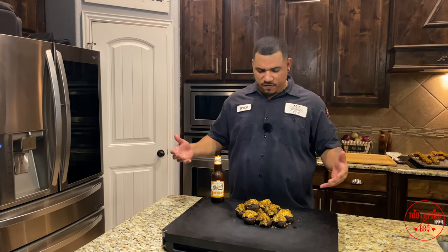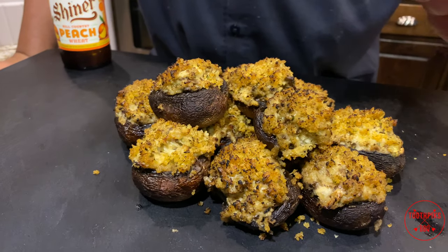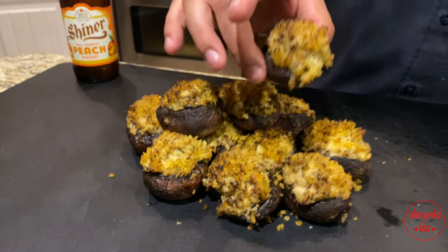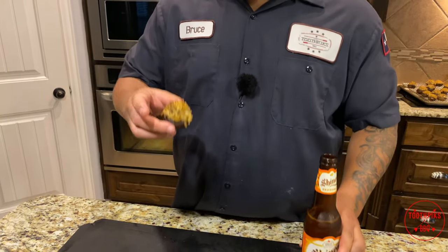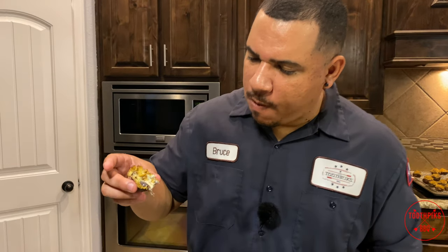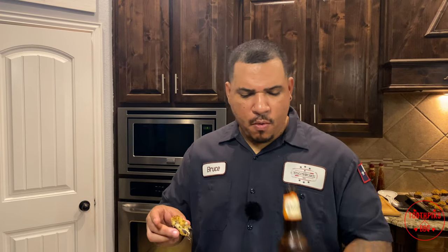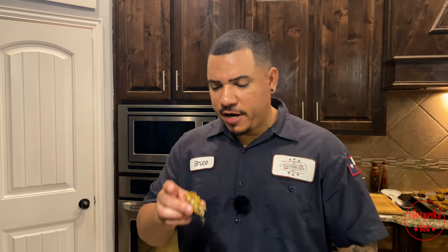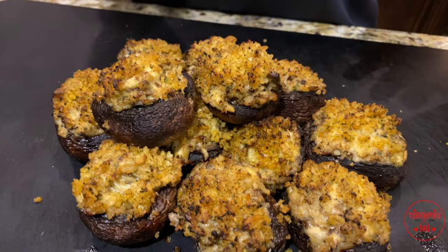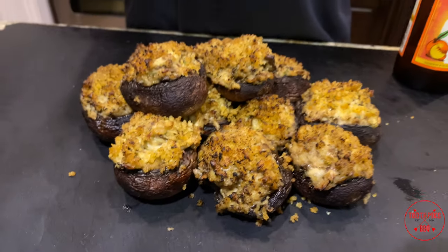We got the mushrooms off — look at these bad boys right here! Look at that nice crust, the golden brown — that's from the garlic butter and the duck fat I sprayed on there. Stop talking, let's go ahead and take a bite. I got a little Shiner to wash it down. Boy, all that lump crab meat and cheese — that flavor is so good! You guys got to try these, put this on your menu. Lump crab stuffed mushrooms — thanks to Golf Runner for the lump crab. Check them out, order your stuff. Till next time, Toothpicks!